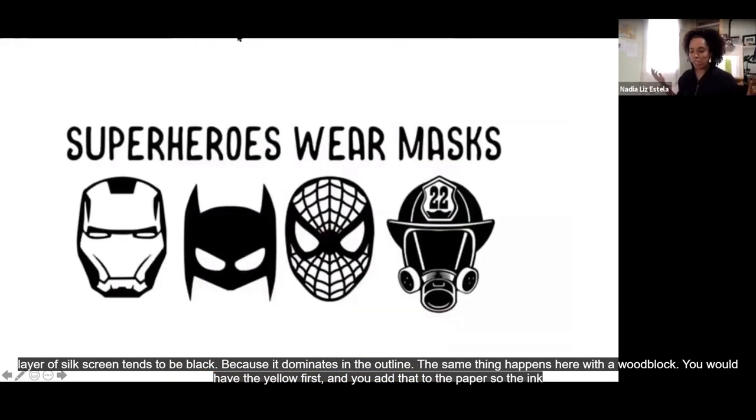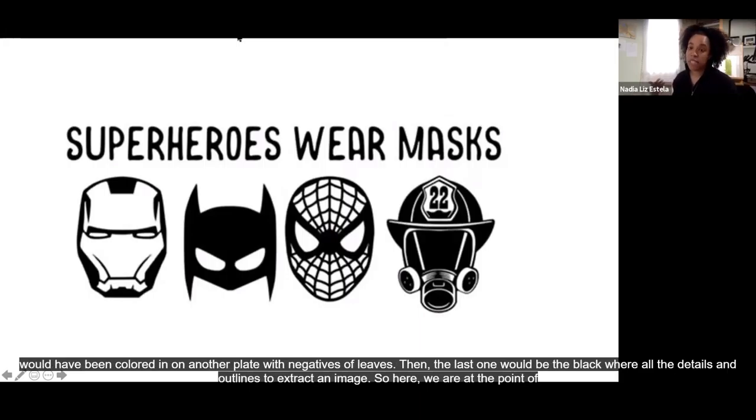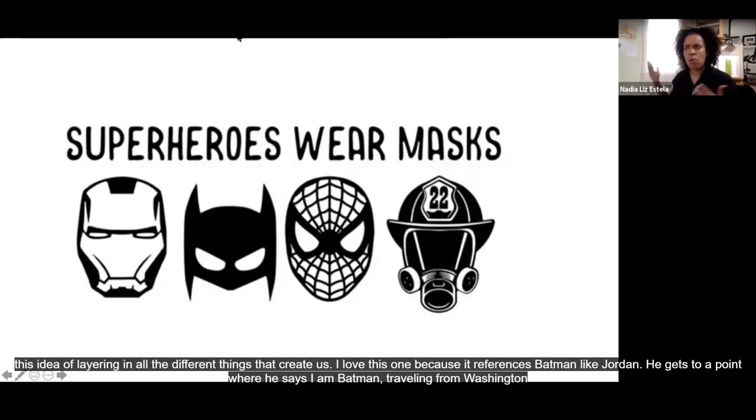We're at the point of this idea of layering and all the different things that create us. I love this image because it references Batman — like Jordan, who at some point says 'I am Batman' as he's traveling from Washington Heights. I do remember that he has to commute, and the layers that he sheds on the bus is something to watch out for if you haven't read the book. When we think of superheroes, we go into this fantastical realm, but the truth is we live amongst superheroes every day — whether it's a firefighter, a doctor, your parents, or your neighbor next door.